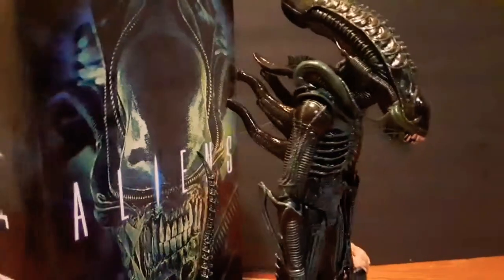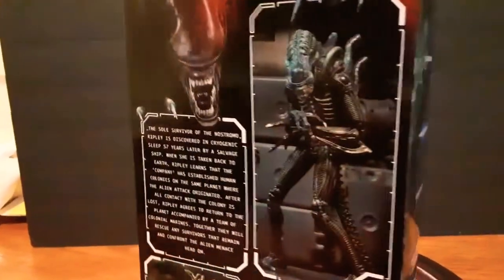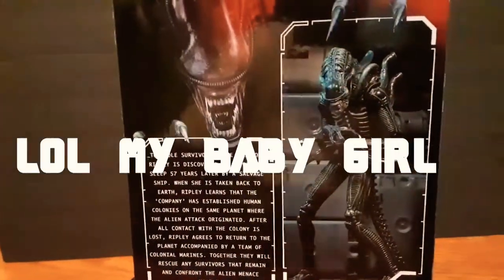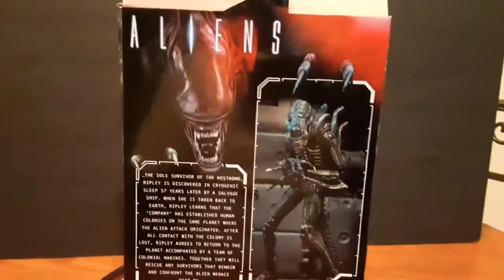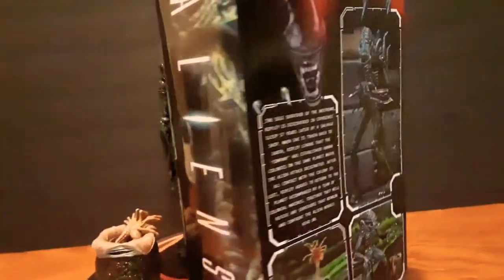The blue alien. Side of the packaging. Back of the packaging. Don't mind her — that's my daughter in the background. You know she comes through on certain videos; that's just how she is.